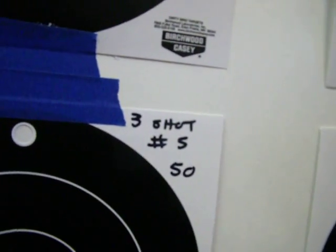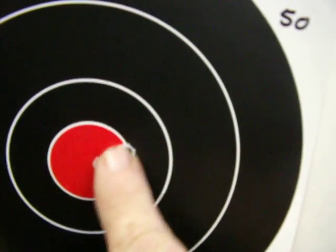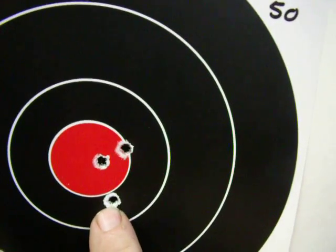Then I went to number 5 of my 3-shot groups, still at 50 yards. Not too bad for those 2, but my mandatory flyer down here.